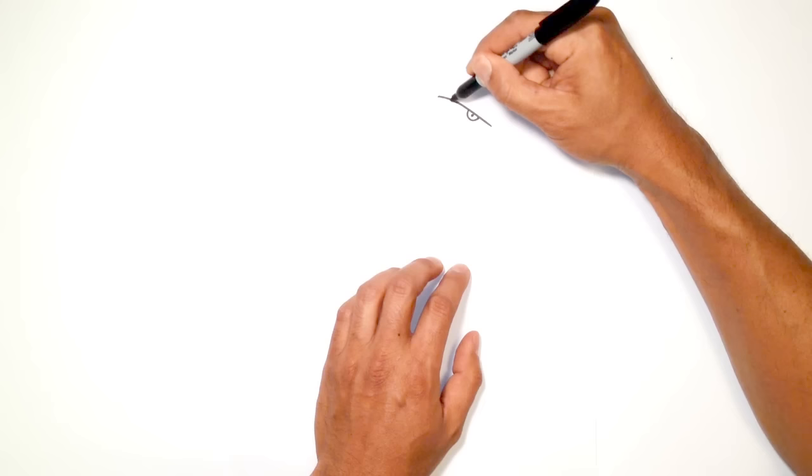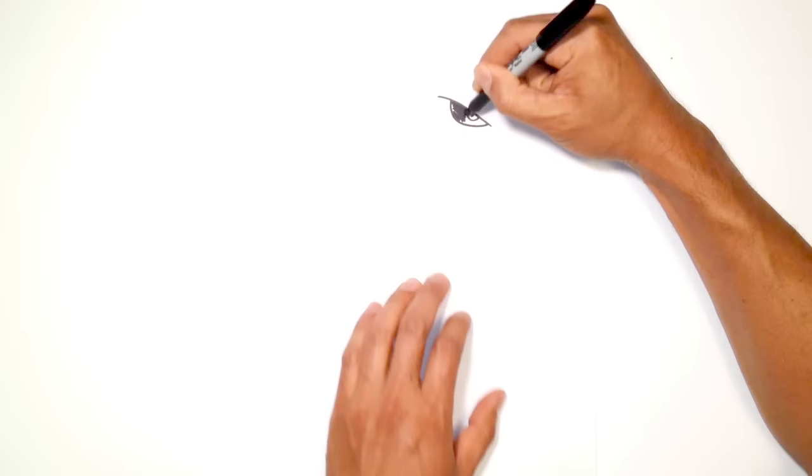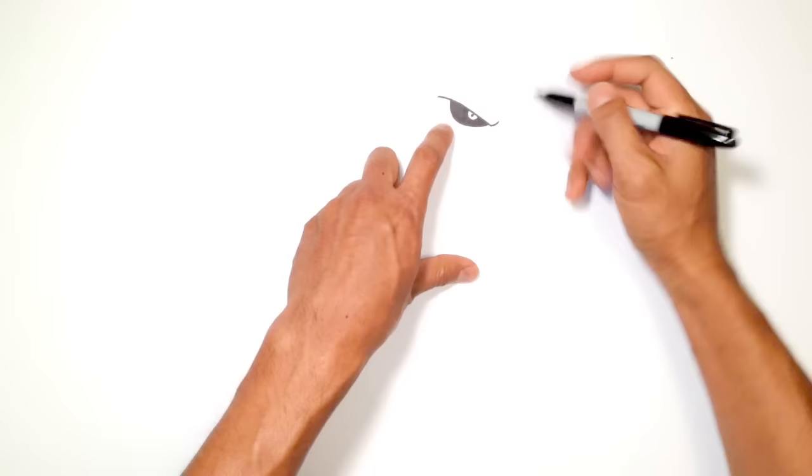Let's go up to about here, about a little bit less than halfway, and curve around that eye like so. Then in here, I'm just going to color this all in black. Now that we have that, we can start to build around the eye. From this point, I'm just going to curve up and flip up a little curve for the brow, sort of like a frown line.